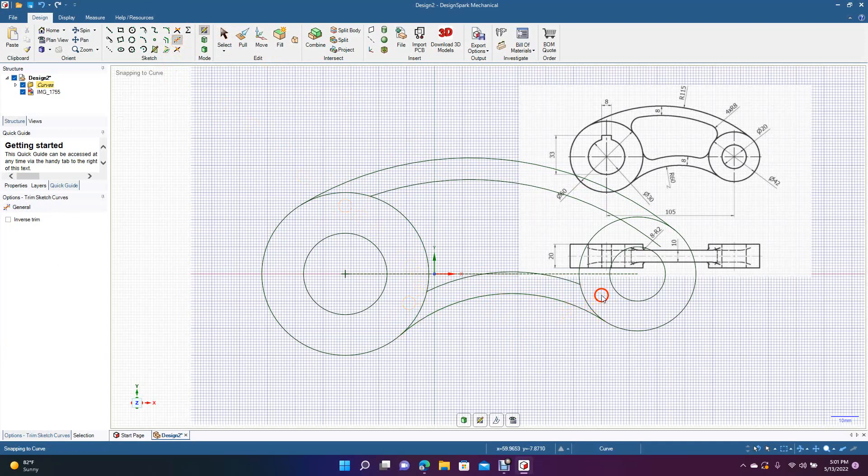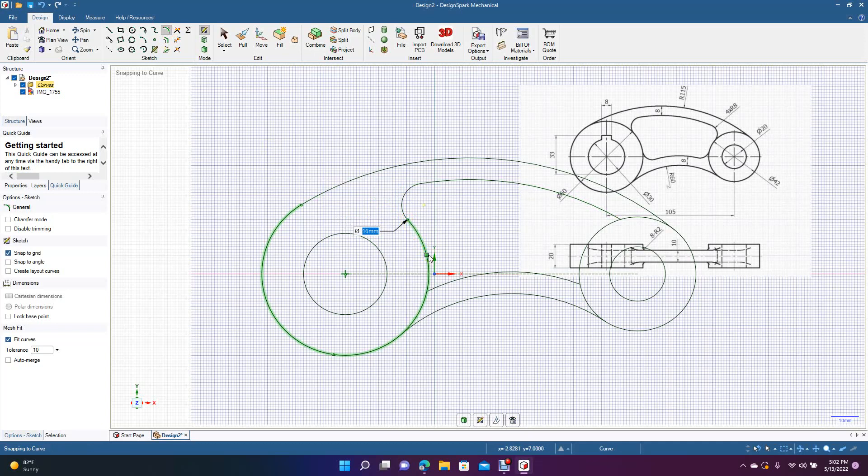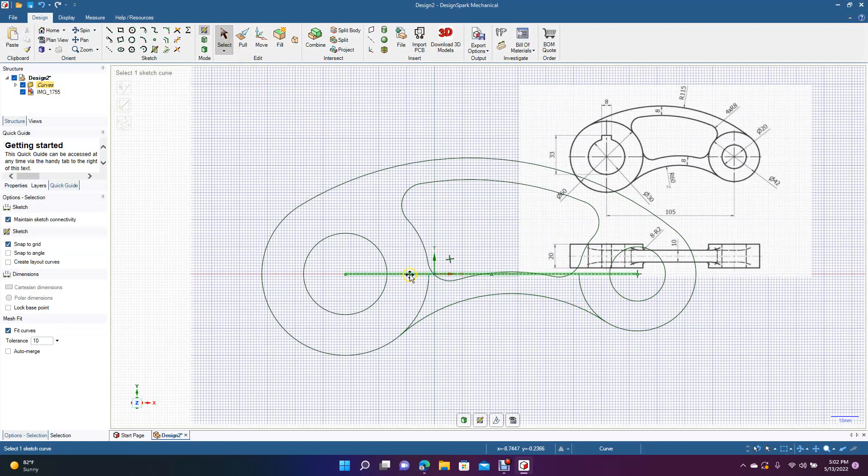Now we're going to create rounded corners. Go from there to here, put in 8. Then do this one from here to here — 8. Then this one from here to here — 8. And the last one here to here — 8.